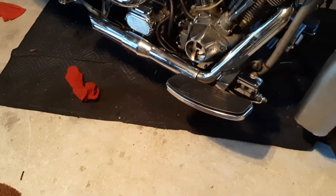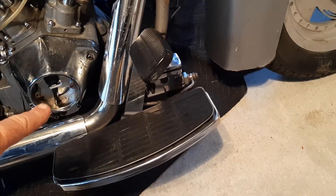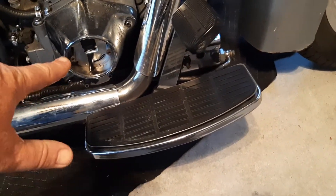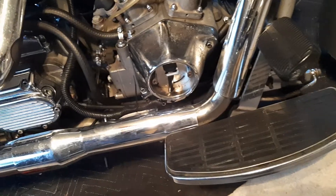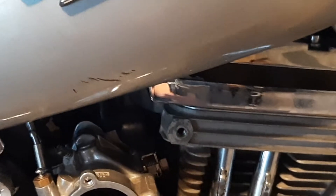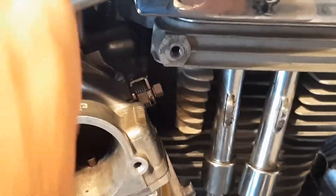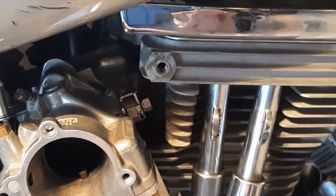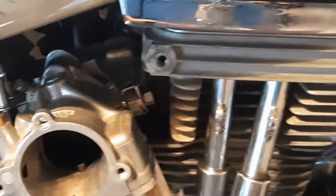Yesterday I put in a new ignition timing sensor right there. I've been messing around with that trying to time it. There's also something back behind the carburetor — they call it a vacuum-operated electrical switch, or VOES. There's a vacuum hose that goes right there and hooks onto that VOES switch, and that has something to do with timing. So I'm wondering if maybe that's my problem, because the bike was running great last week.